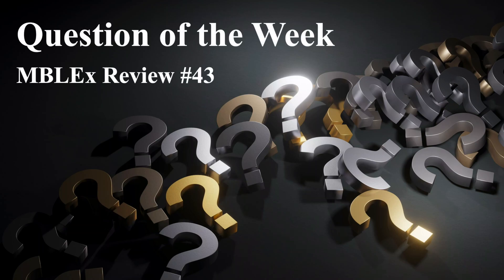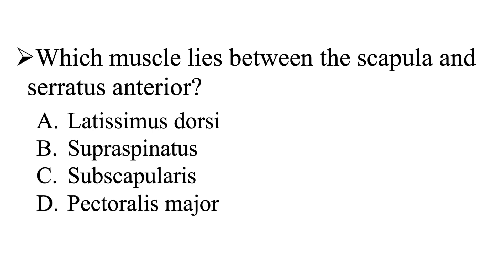Question of the week in Blex Review number 43. Our question is: which muscle lies between the scapula and the serratus anterior? Is it going to be A, the latissimus dorsi; B, the supraspinatus; C, the subscapularis; or D, the pectoralis major?